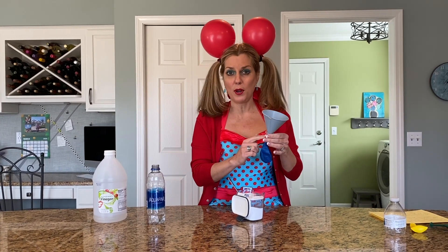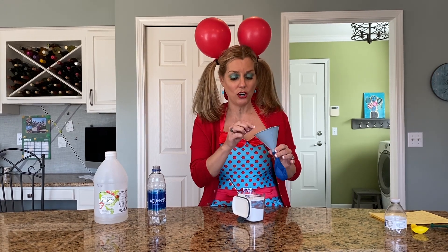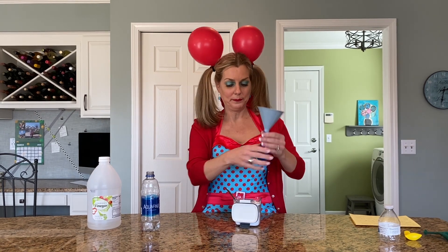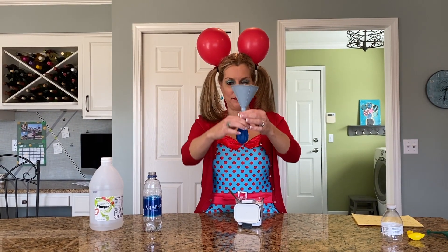To fill it up halfway full, you're going to need to use something like a funnel. But if you don't have a funnel, you could also put a straw in there. Try and find something to open up the balloon so you can get the baking soda down in. You could also try and take paper, twist it up, and make a funnel out of that if you don't have a funnel or a straw. That looks like it's about half full.